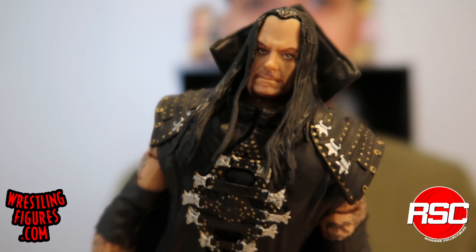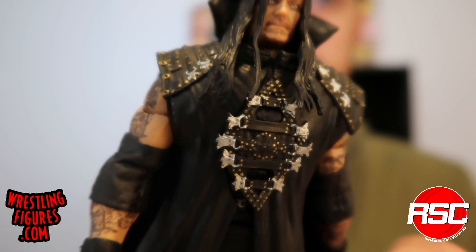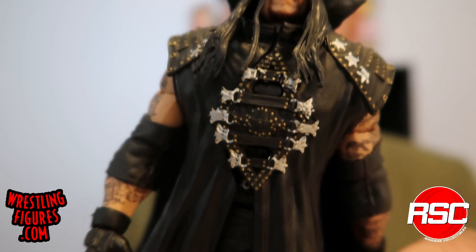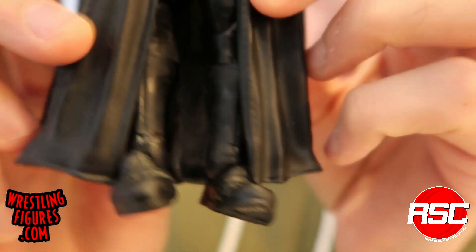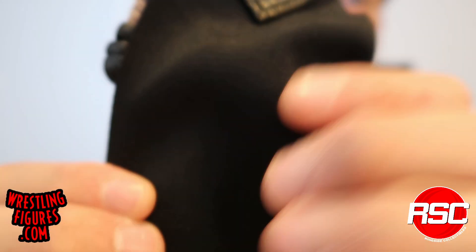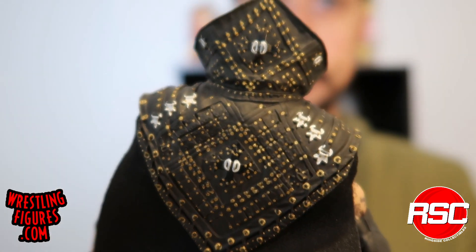And just because this is extra special, here's what he looks like with the entrance gear on. So dope. So evil. Looking good.